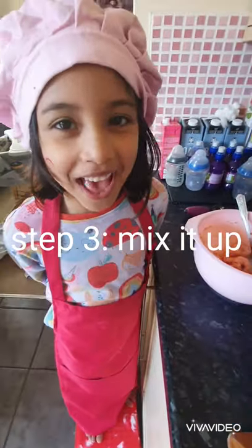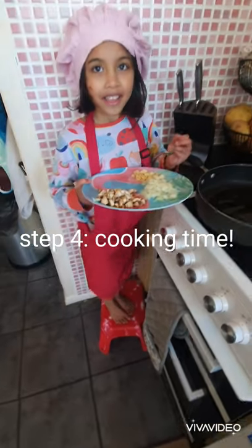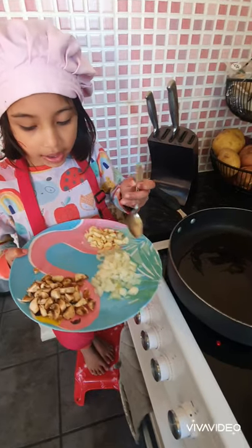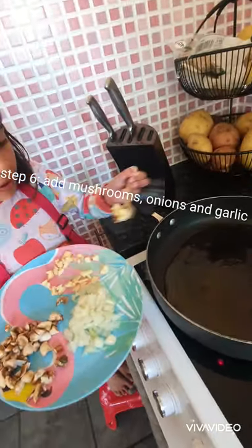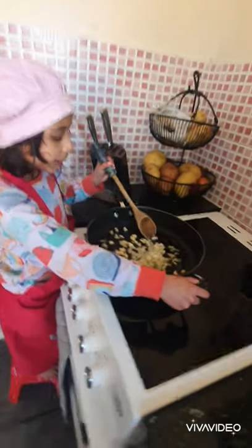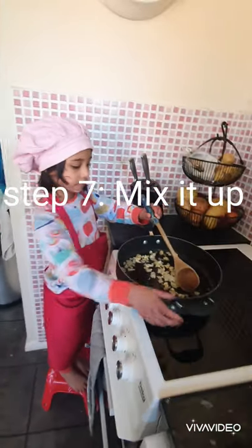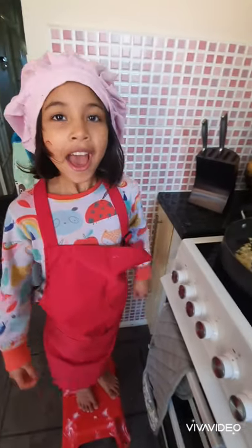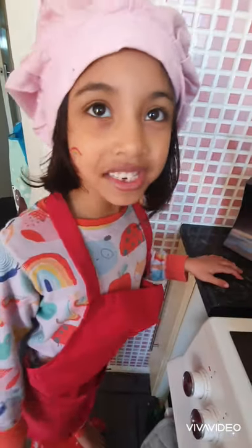Right guys, let's get cooking. I've got some hot olive oil in the pan and we're going to add the garlic first. Okay so here I'm just going to mix it and let it soften.